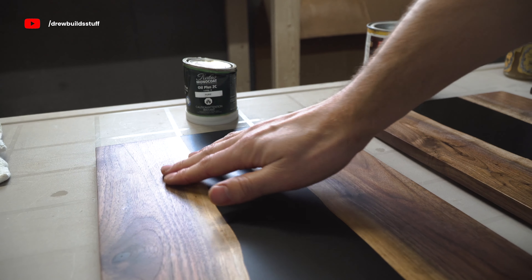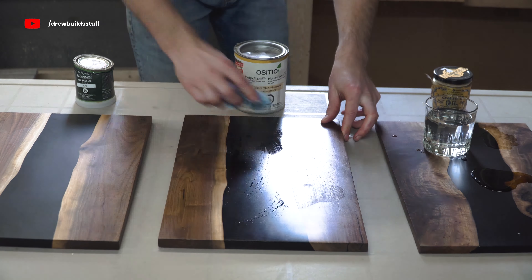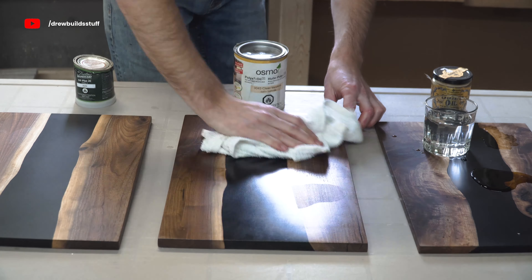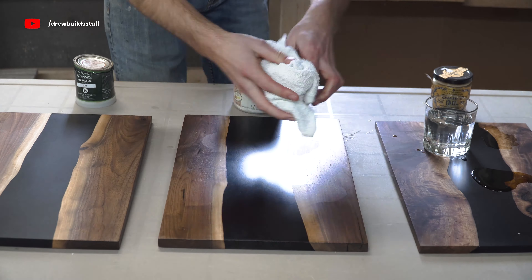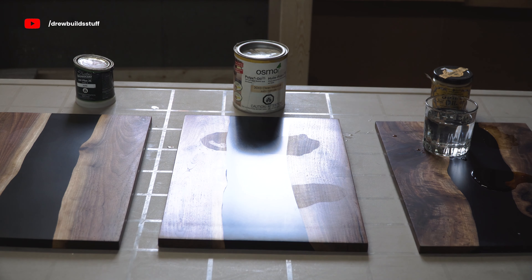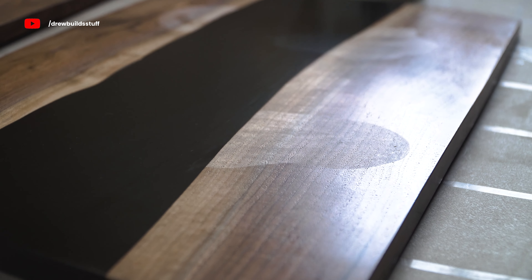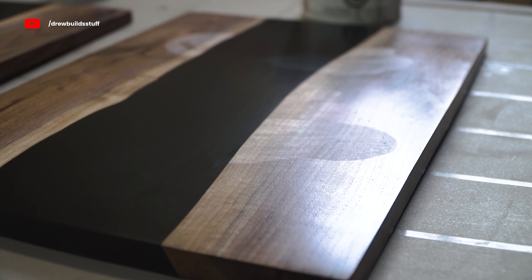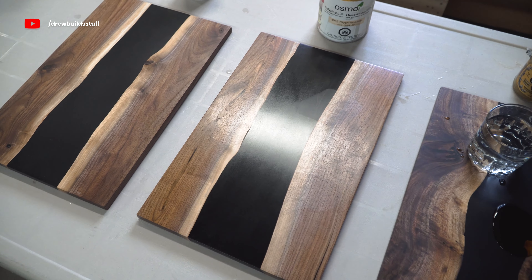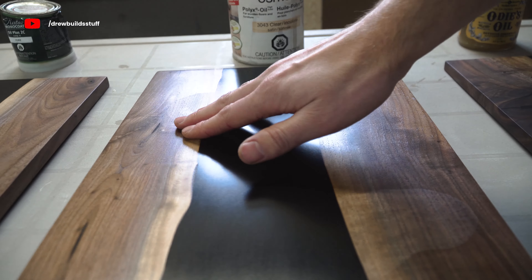Next up is Osmo. All three of these liquids absolutely ate through the Osmo finish. I know a lot of people use Osmo and I used to a lot up until recently, but I've had this happen on a bunch of pieces I've finished and just cannot seem to get it to work any better. Which sucks because of the three I probably like the looks of this one the best. I don't know if this is a problem with Osmo or with me — if you see something I'm doing wrong definitely leave it in the comments. I just can't get this to work for me and I don't know why it's such a popular option for dining room tables, let alone hardwood floors that seem like they'd be ruined in a month.